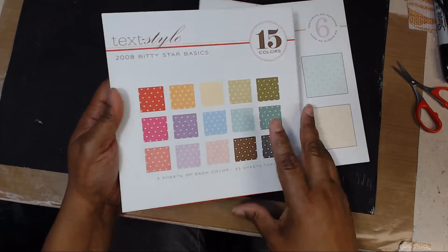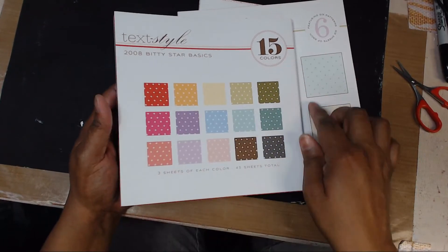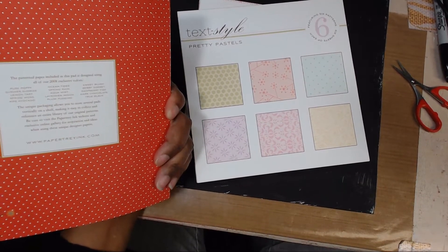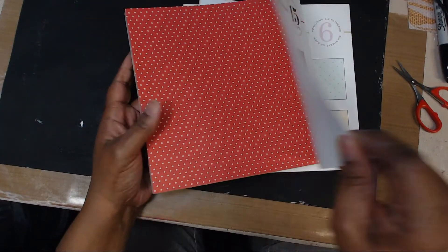Bitty Star Basics — just 15 colors, 45 sheets. It says it was originally ten dollars and I got it for a dollar. All of these were a dollar. I really will not need designer paper for quite some time.